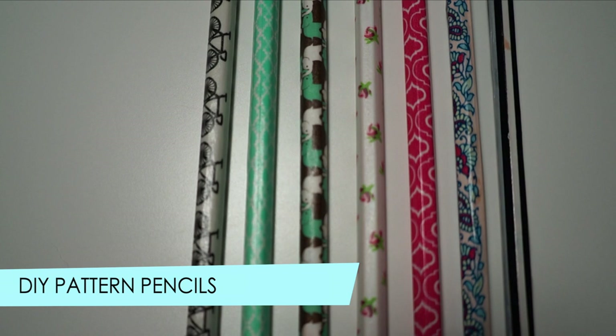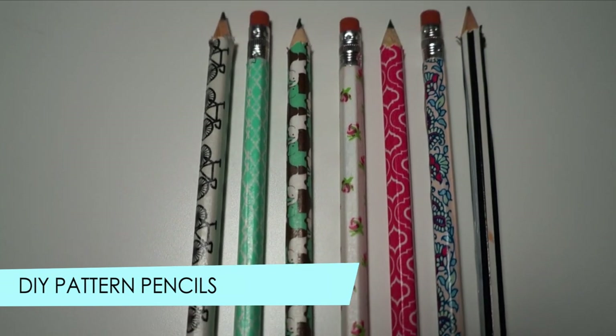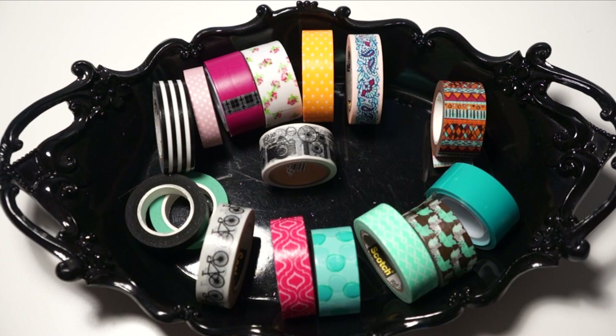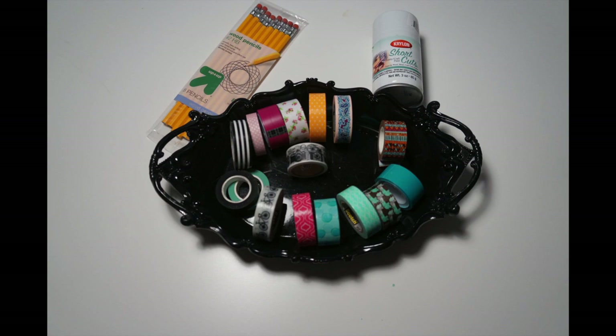To go along with your adorable pencil cases, you'll need some pretty cute decorative pencils. The items you'll need are some washi decorative tape — you can find these at any craft store or Office Depot. Of course you'll need some pencils; I got these for $0.77 at Target, as well as some white craft paint.